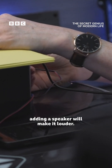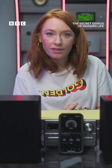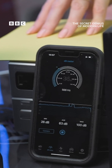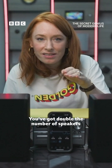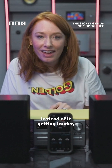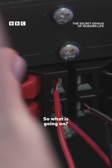Logic might make you think that adding a speaker will make it louder. Did you hear that? Let me just unplug it and plug it in again. Can you hear that? You've got double the number of speakers playing exactly the same sound, and yet, instead of it getting louder, it actually gets quieter. So what is going on?